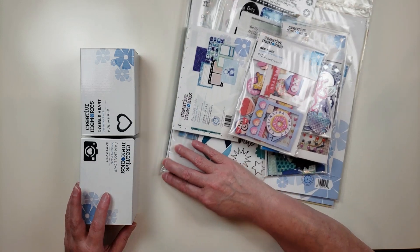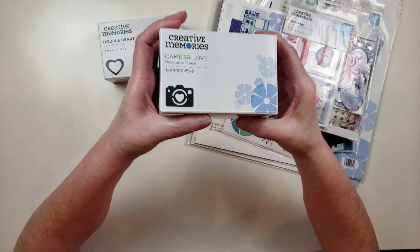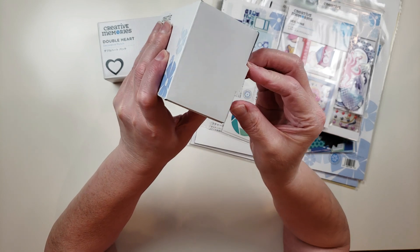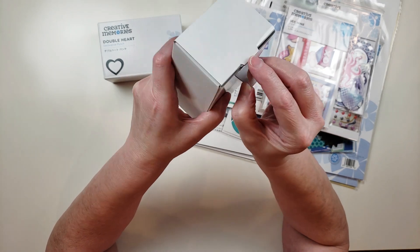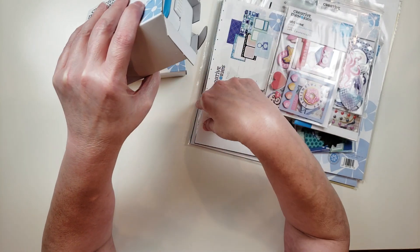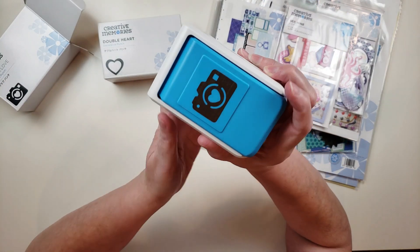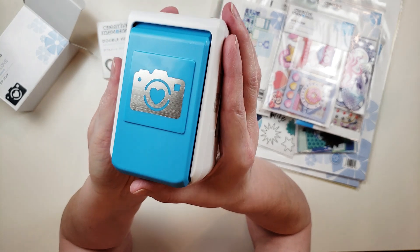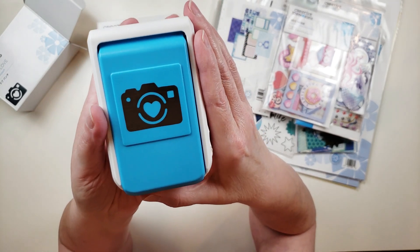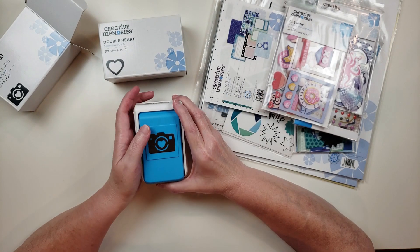I'm going to start off with the punches because that's my favorite thing. I did purchase two different punches. This first one is called Camera Love — it's a brand new punch to Creative Memories. They have a whole collection with paper, stickers, and all kinds of stuff for this collection. Isn't this adorable? I just love this punch; this camera is just too cute and I can see using this for all kinds of layouts.